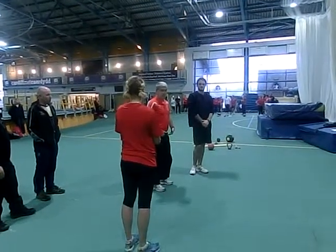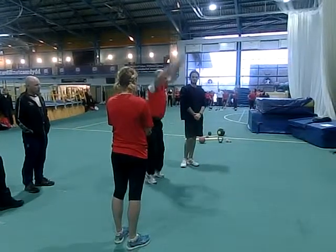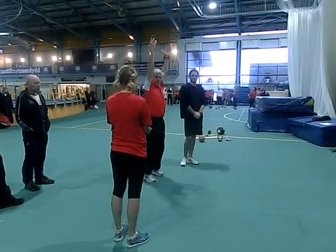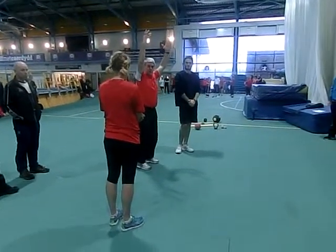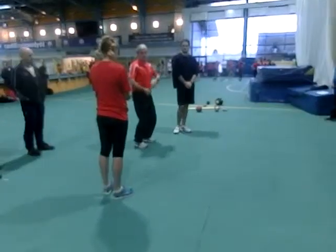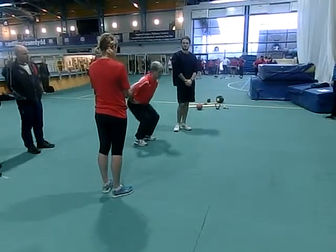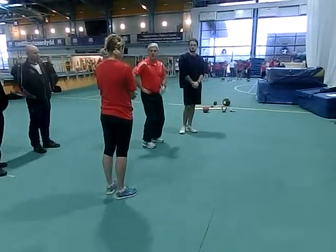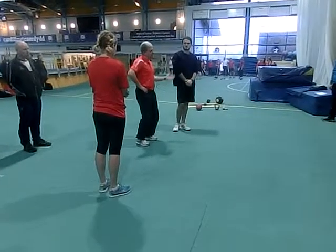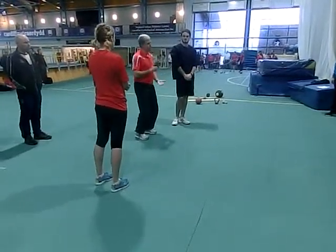Double flexion extension, into triple flexion extension, into multiple flexion extension, without lagging. What happens next? If I change the speed of this movement, what happens here? I jump. So the underpinning movement for jumping is a triple flexion extension.